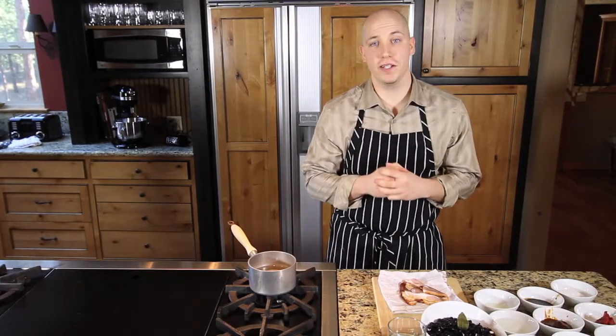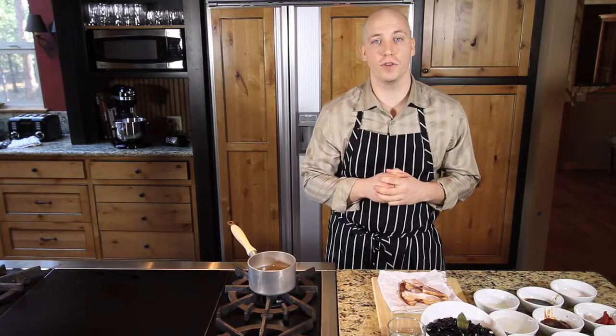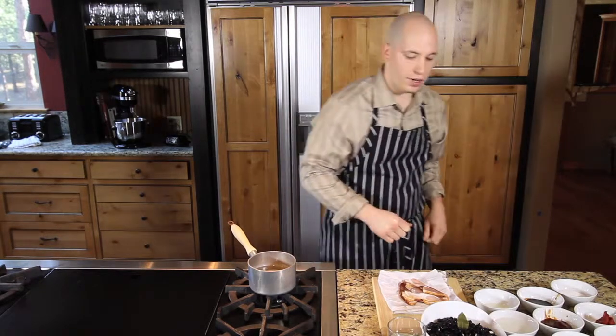How's it going guys? Thanks for watching Saverex.com. I'm Pete, I'm your Spiceologist, and today we're going to be making a Spiced Chili Braised Short Rib with Black Beans.